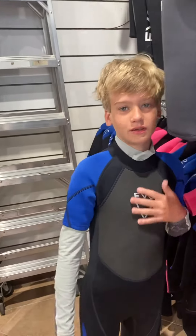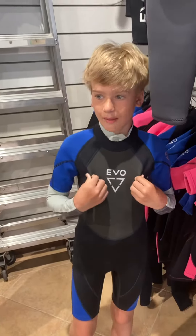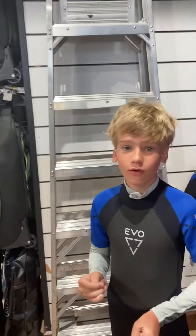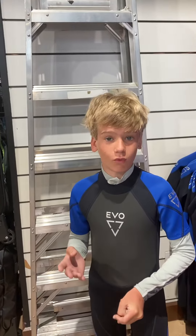Hey, what's up guys, it's Slice of Cheese here. I just bought a wetsuit from Ashley at Divers Direct, and we are going to interview Ashley and have her tell us what different wetsuits are good for.